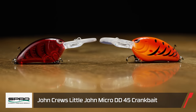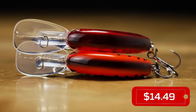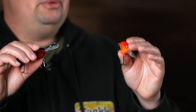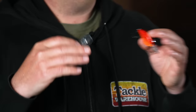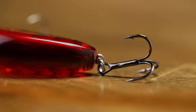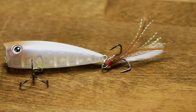The other thing from Spro is a bunch of new colors in the Little John 45 Micro DD Crankbait — an awesome crankbait with a really small profile and flat sides. I've caught a ton of fish on these cranks, and now they've added 10 new colors. Half of those are craw-inspired colors like the Western Craw, Blood Craw, and Rayburn Craw, and then there's also Fire Tiger and a few shad colors mixed in. They come with premium hardware — Gamakatsu hooks — and that nice flat side is great if you're still dealing with cold water situations.